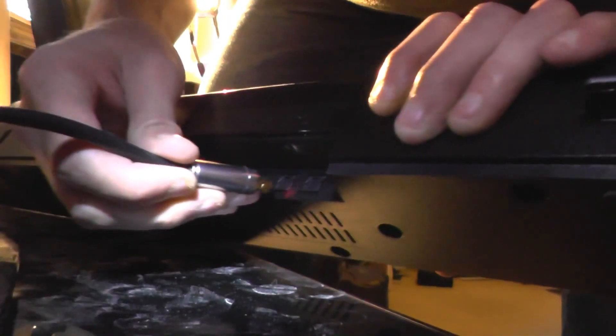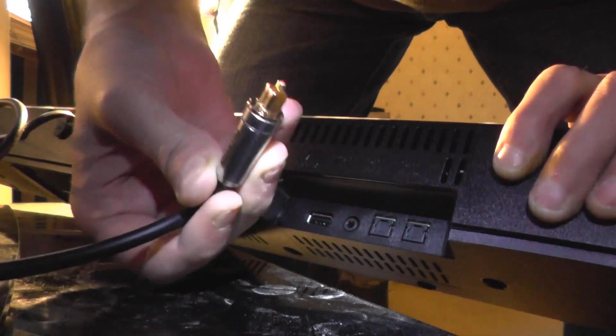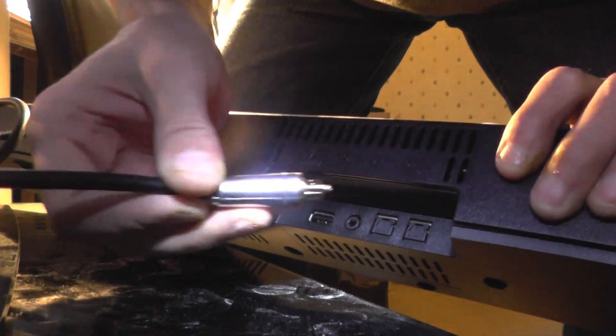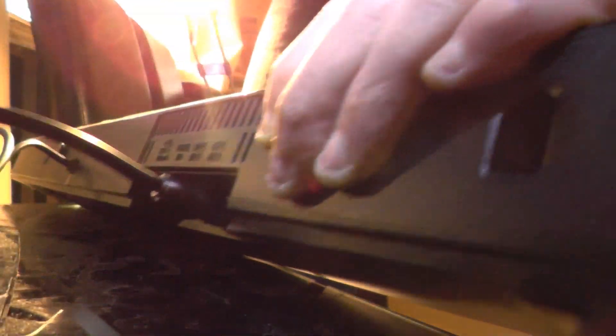Now that light is going into the soundbar — this is input number one so I'll put it in number one. Watch out, don't put that optical light in your eye — I nearly looked at it! And that's now connected.